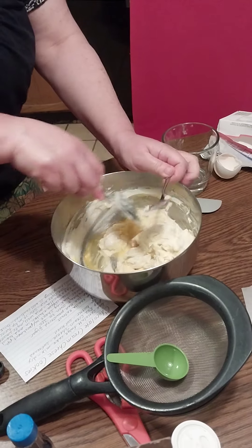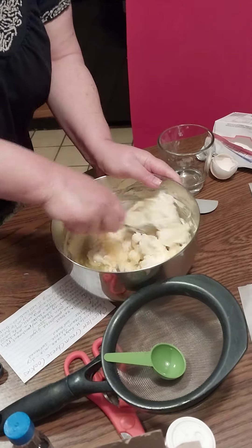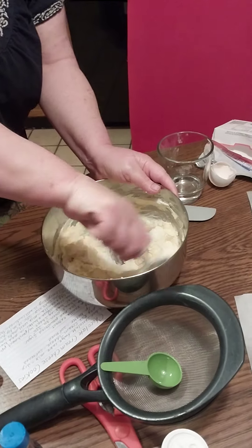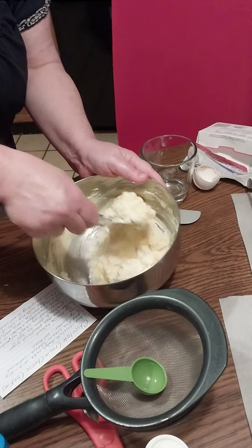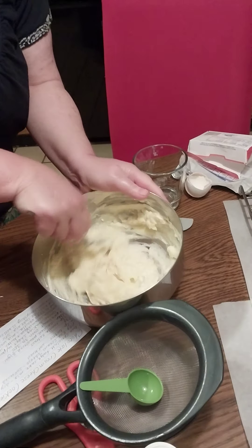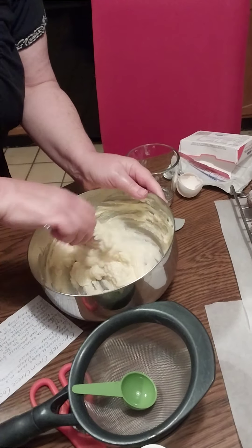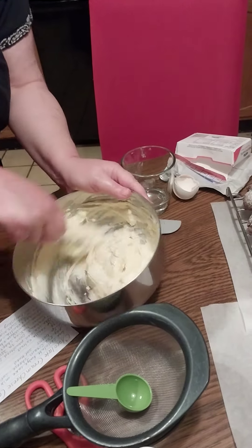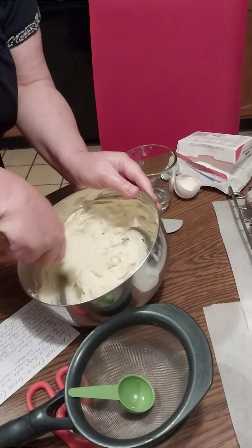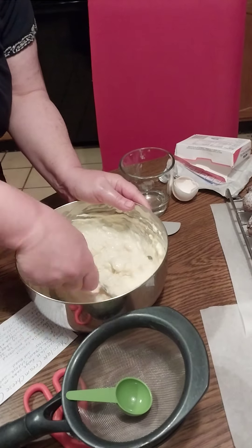The trick here is I need to get it really smooth before adding any of the cake mix. The only other thing I would have changed when making the chocolate version was a pinch of salt — sometimes you want a little bit of salt with that sweet.